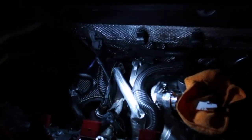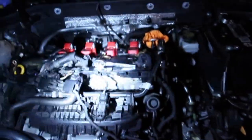We are closing up tonight. Turbo is in, oil return line is in. Tomorrow we're gonna do the fuel pump, charge pipe, downpipe, then put everything on it and tune it.